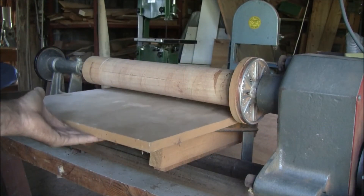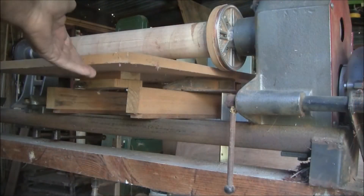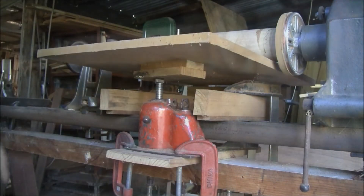The rise and fall table is simply a piece of MDF board that's hinged like a door to a base, which is firmly clamped to the bed of the lathe.